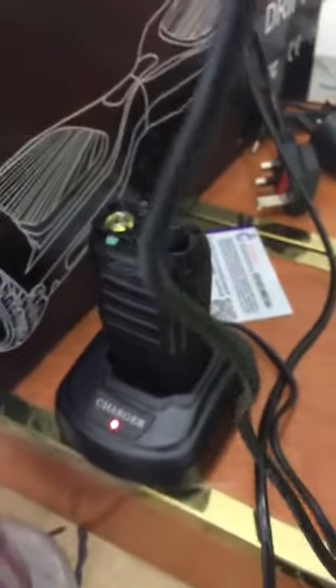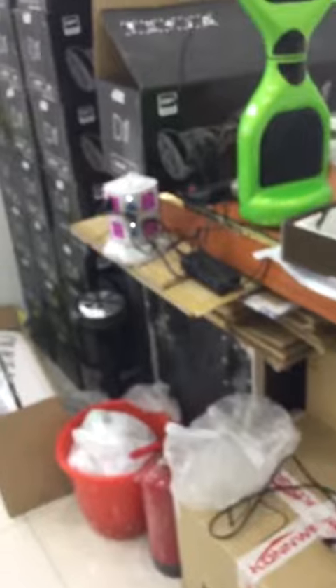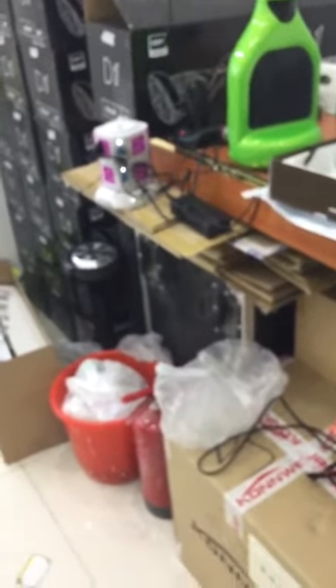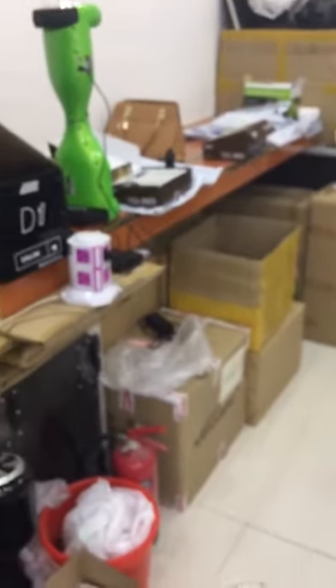You can hear it's clear because I'm really close to it, so it's making some sound. When I move further away the sound will be clearer, because it needs distance to work properly. Now I'll check from this device to the other device — hello, hello, hello. You can see the green light here.